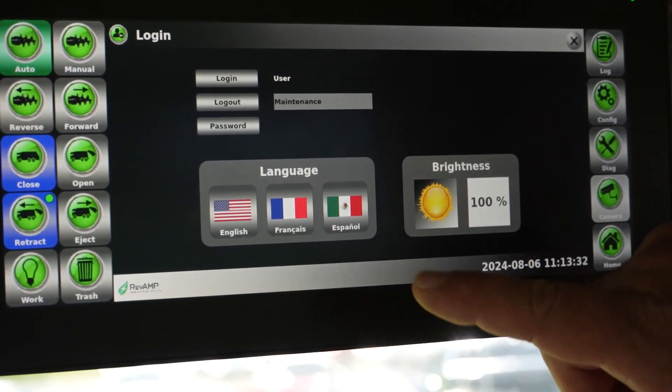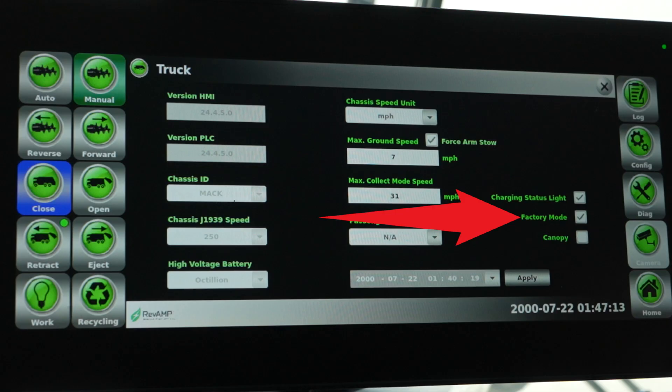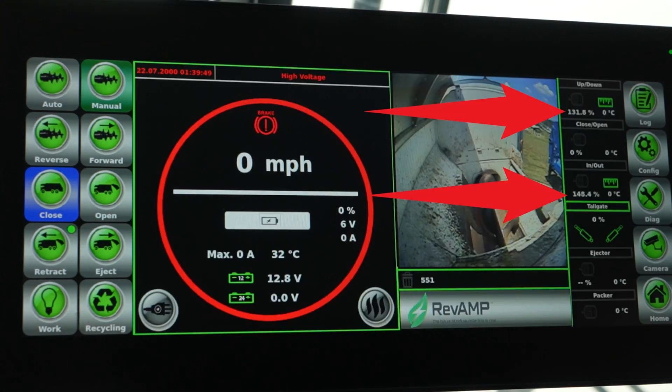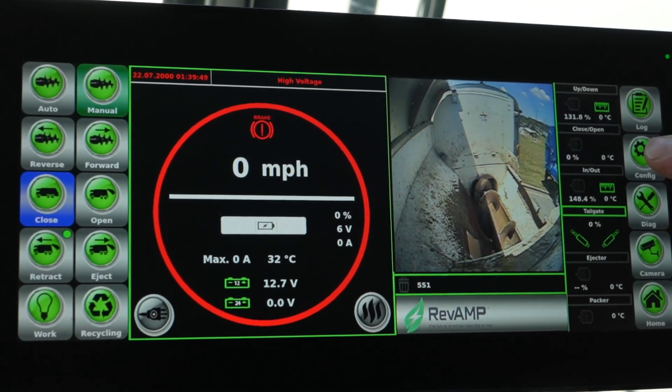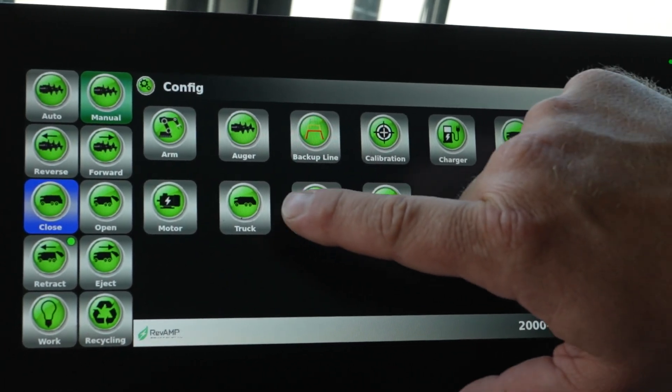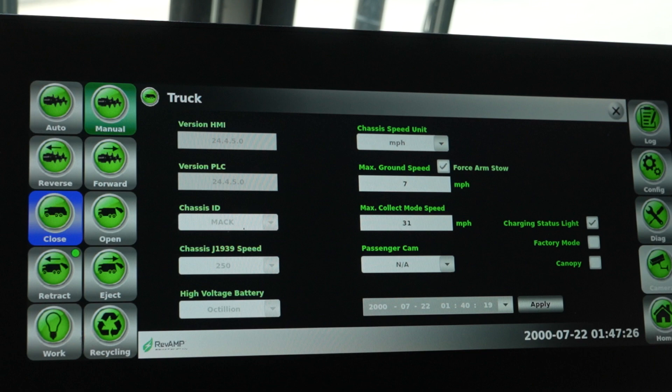If everything operates as expected, press the config button on the display's touch screen, then select the login button on the display and select the logout button to remove the truck from maintenance mode. An additional thing to note regarding the factory mode option is that you can leave this setting enabled if you prefer your position values to show as millimeter distance instead of showing as a position percentage from zero to 100%. Note: whether factory mode is selected or not, the percentage symbol will remain next to the value. If you prefer percentage displayed for your position values, press the config button, press the truck icon to access options for the truck, and uncheck the box labeled factory mode.